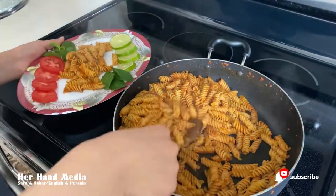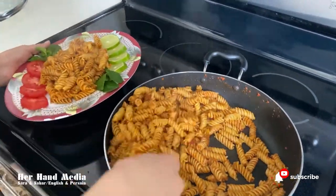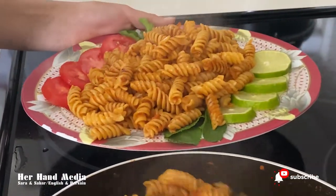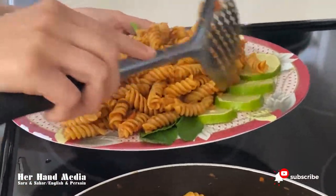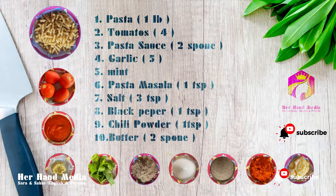So we're making some spicy American pasta. To make pasta we need pasta, tomatoes, pasta sauce, garlic, mint, pasta masala, salt, black pepper, and chili powder.